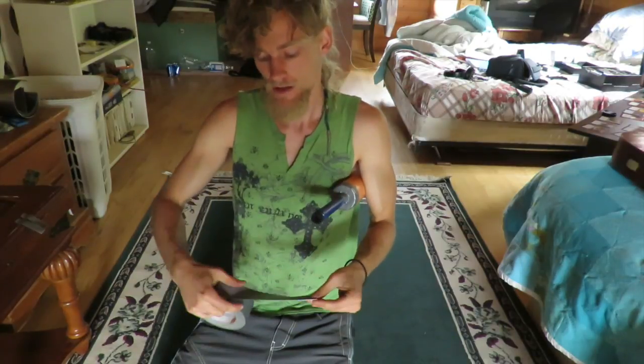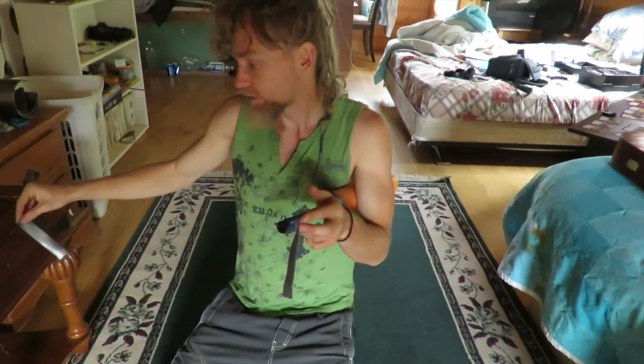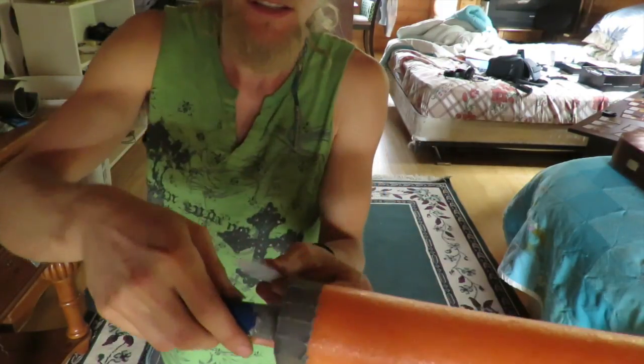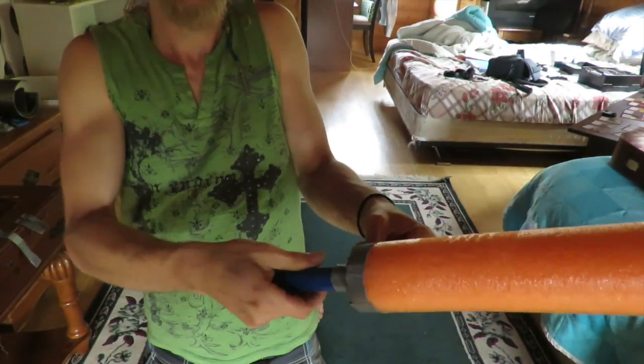To do that, get a chunk about five to six inches long and rip it in half, split straight down the center. Then you just place that over the top here and spin it around.